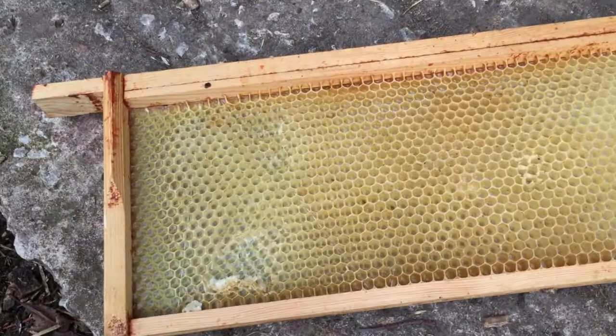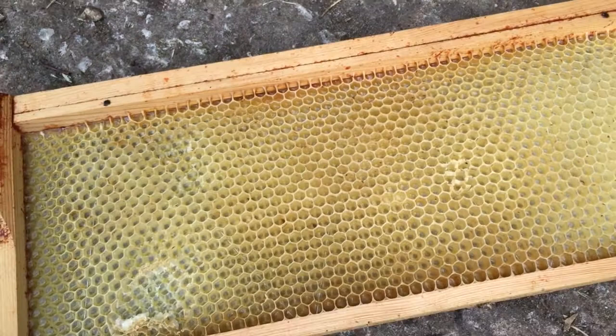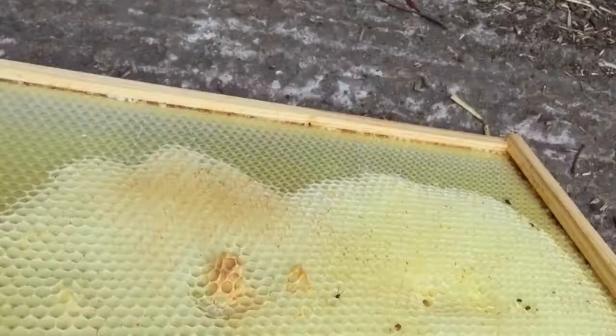So for now I'm going to rebait the swarm traps with lemongrass oil and I'm going to put in these frames of drawn comb. As you can see there's some drawn comb on there and there's quite a bit of propolis around as well, which should smell like the bees want it to smell. That one's just a super frame, and I've also got a brood frame here which again has got lots of propolis around it and some drawn comb on there as well, so hopefully that should help.